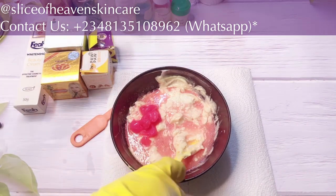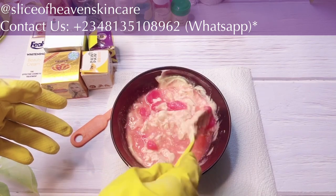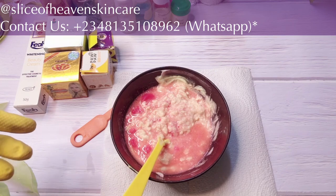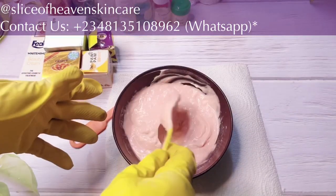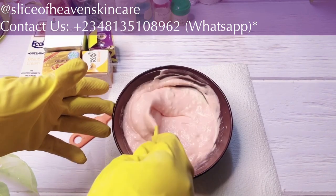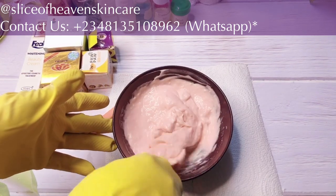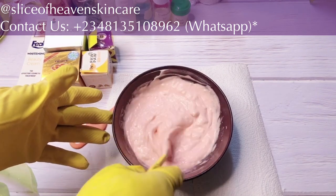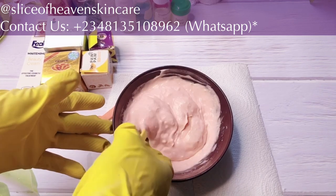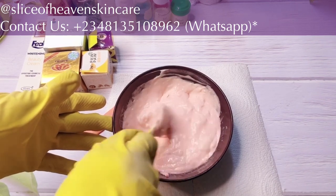I'm just going to stir this and come back and add the other ingredients. You can see I just mixed it a little bit. I'll use my stick blender to finish it off because we have a lot of lumps. I just wanted to mix it a little before we continue.